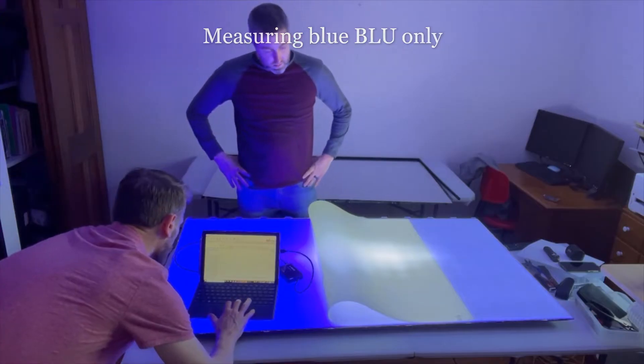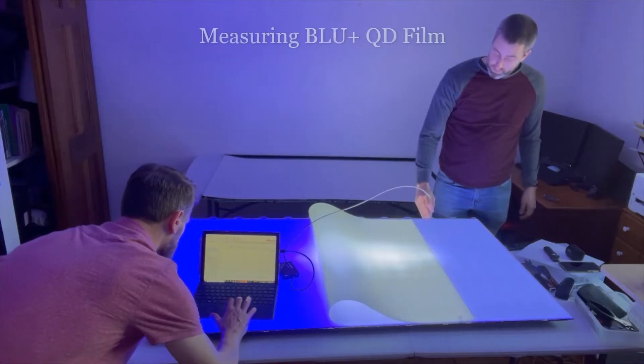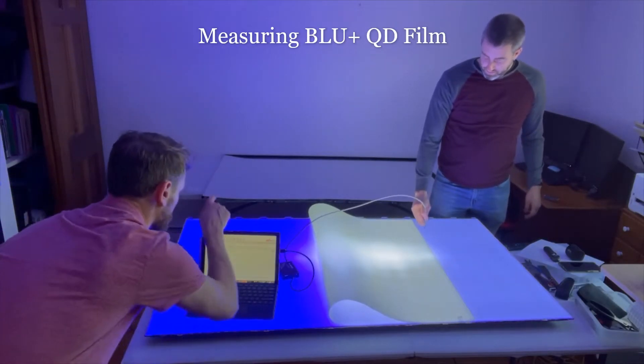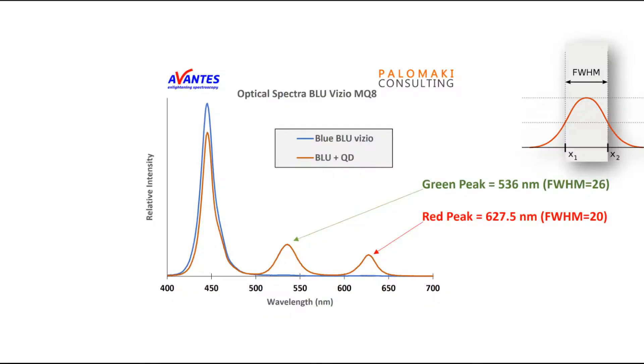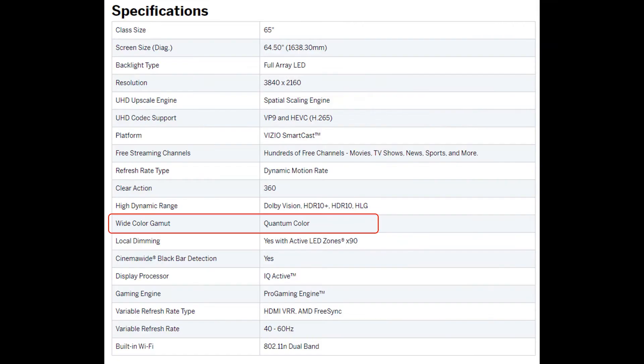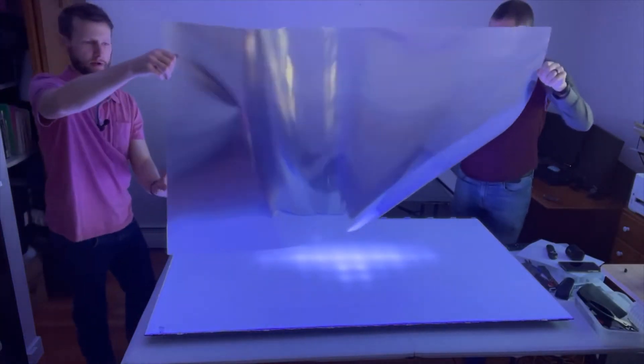Here's the blue optical spectrum — it's centered around 450 nanometers, which is a typical blue LED signal. Now with the quantum dot film, what it's doing is converting that blue light into red and green, at least in part. You can see a peak for green and a peak for red. The important metrics listed here — especially the peak width, FWHM, the full width at half maximum — are both well below 30 nanometers, which is very good. This confirms the quantum color they provide in the spec sheet: it is quantum dots giving you the red and green color in this TV.